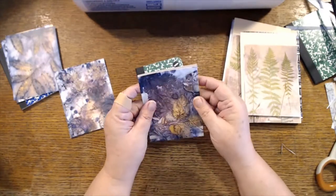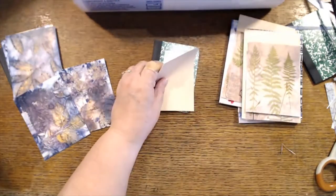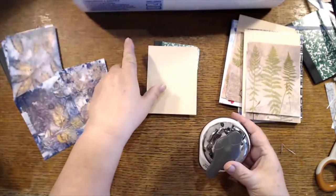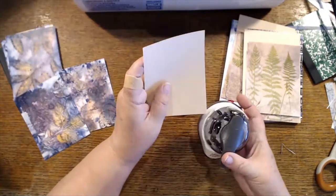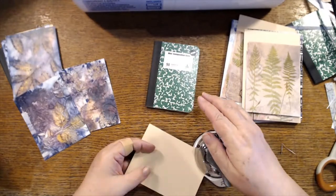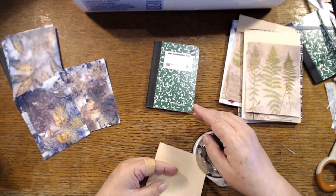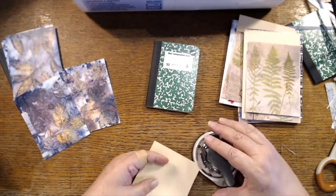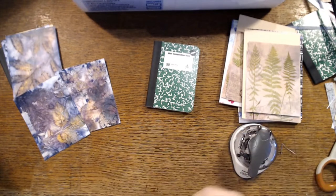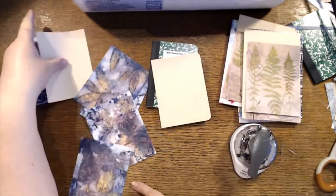I did the corner rounding first — all right, where's my rounder? You can actually see the text a little better today even though I'm not using my new glasses.